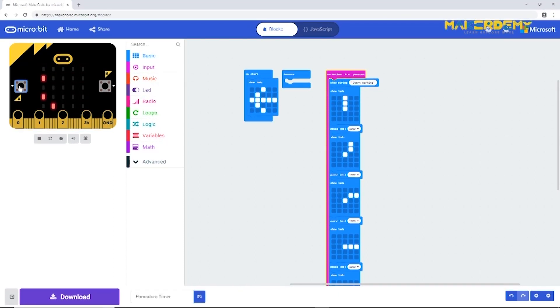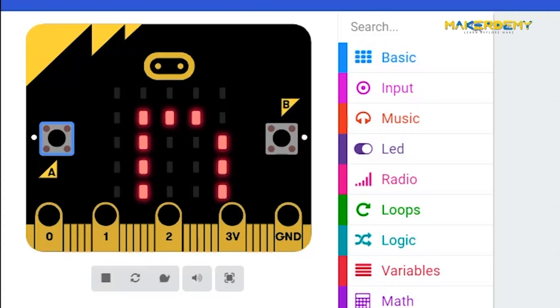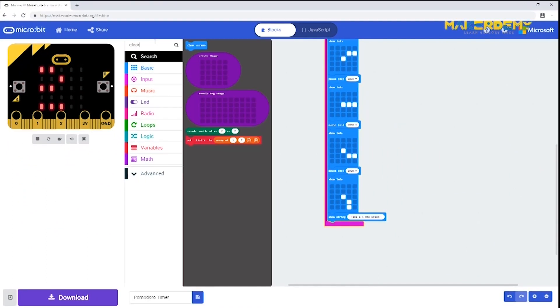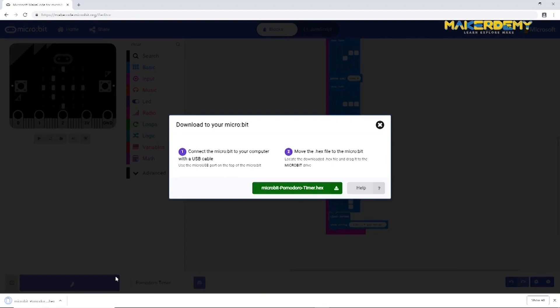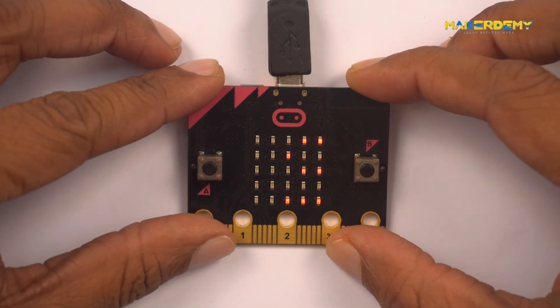Wait — there is a bug in the animation. When the 'Take a five minute break' message starts, the last clock animation is still scrolling, which we don't want. We can fix this bug by adding a 'clear screen' block before the break message. Now let us upload the program to our micro:bit — it works just as intended.